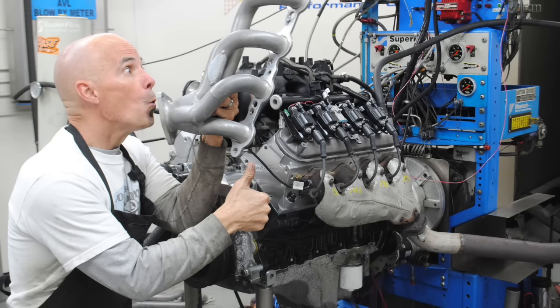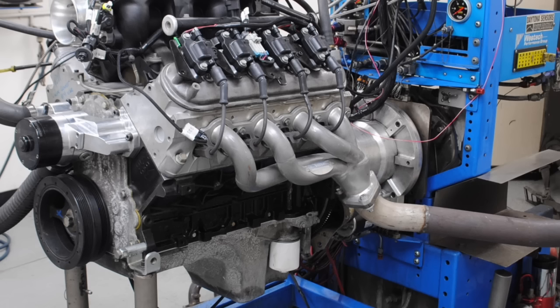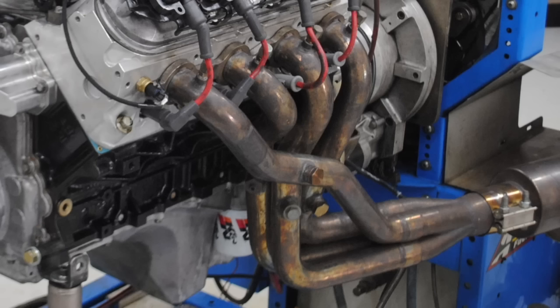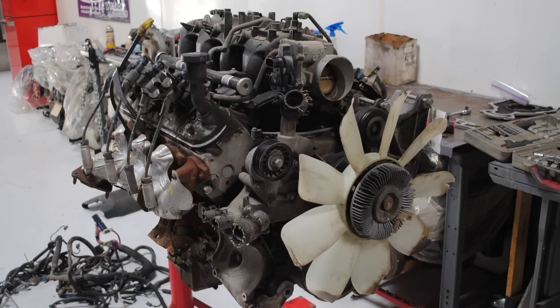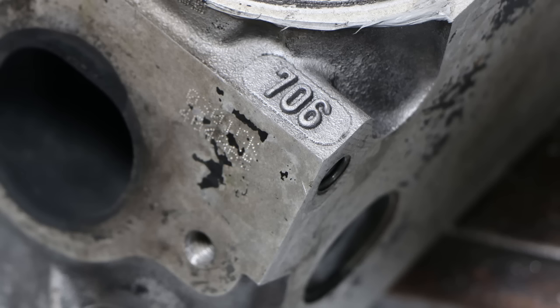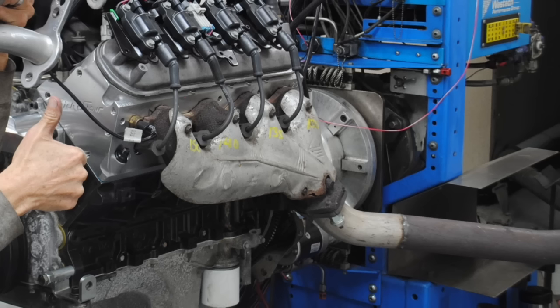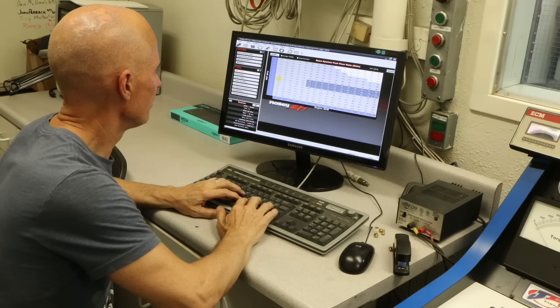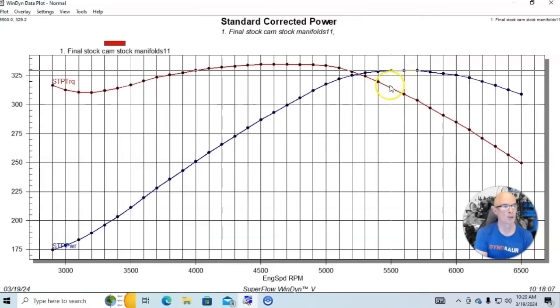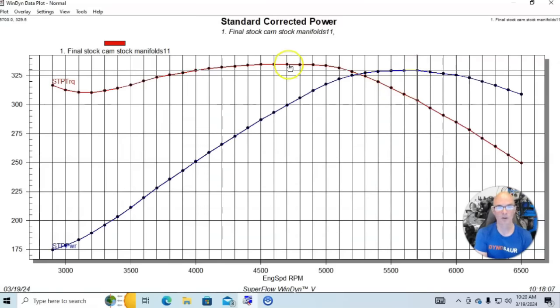Let's jump into our first minor modifications to a 4.8 liter. A lot of guys think about exhaust mods — what if I change from stock exhaust manifolds to shorty headers or long tube headers? I ran a couple of tests on a 4.8 liter with stock block, crank, rods, small dome pistons, stock 706 heads, stock truck intake manifold, and throttle body. Optimized the tune with our Holley HP management system. Running with stock exhaust manifolds, we produced 329.5 — so 330 horsepower and 333 foot-pounds of torque.